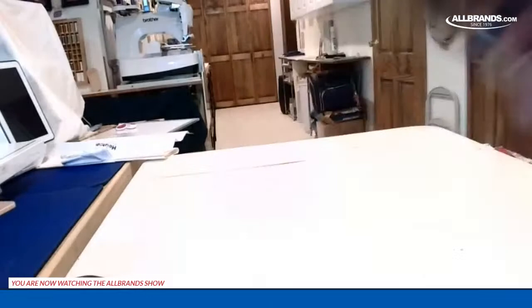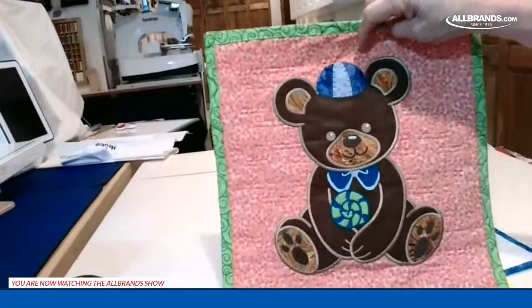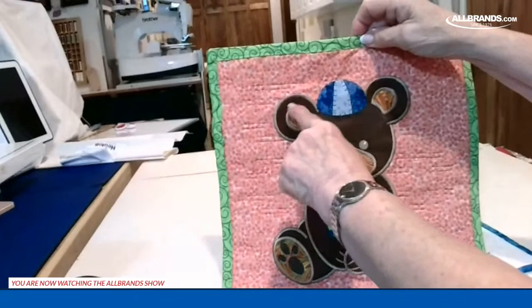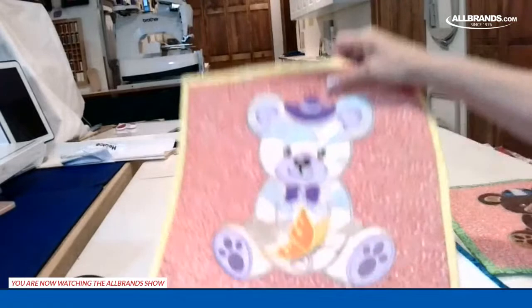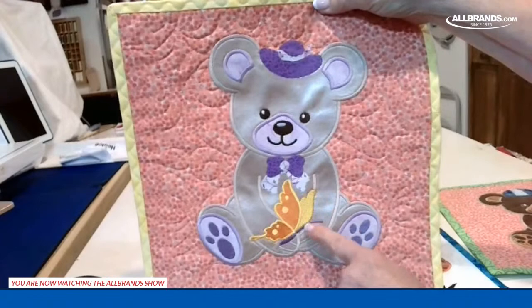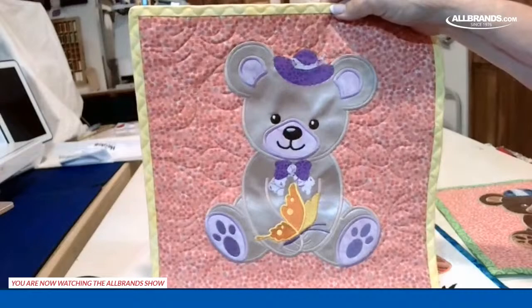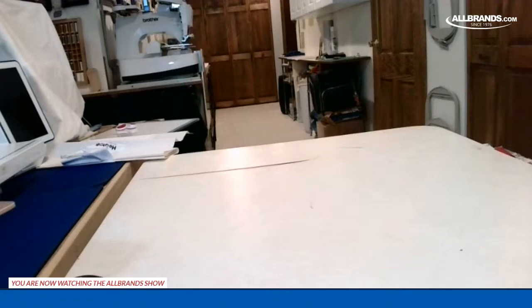One of the new things on the XP3 are large applique designs. There's a bear built in that comes with a lollipop — I found a little baseball cap in Scan and Cut, sized it to fit his head, cut it out and brought it over. His mate is a little girl bear — I took the lollipop out and put in a butterfly using the no-sew feature, which lets you take elements out of a design and bring in something else. I also found her hat and bow in Scan and Cut.